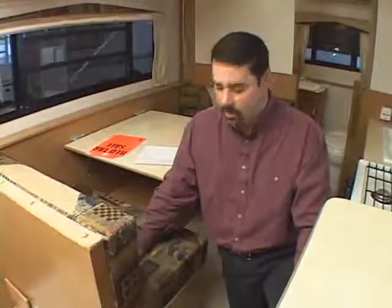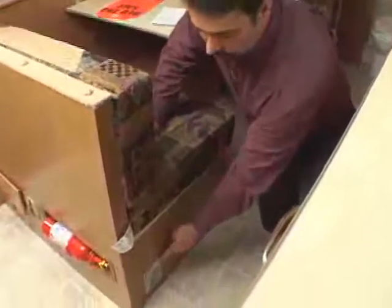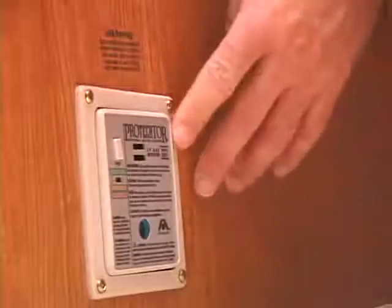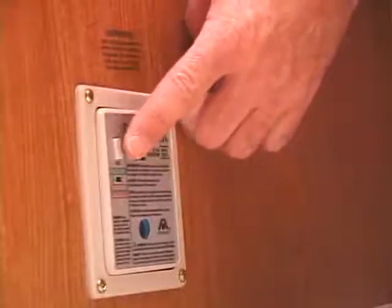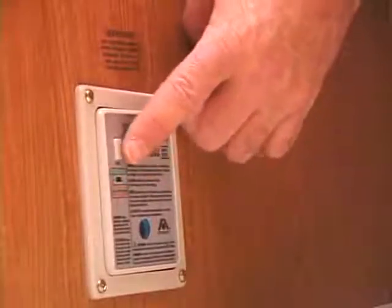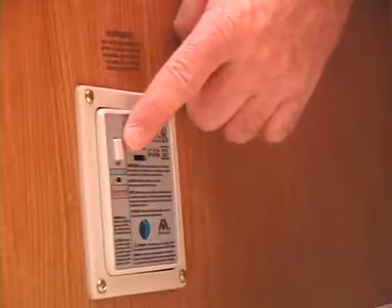All Hi-Lo models are equipped with an LP gas detector for your safety. It's located near the floor somewhere in the trailer, with different locations for different models. It's maintenance free, but if you'd like to test your LP gas detector, there's a button on the face plate that you can push and hold. And if it's operating properly, after several seconds a very loud alarm will sound.